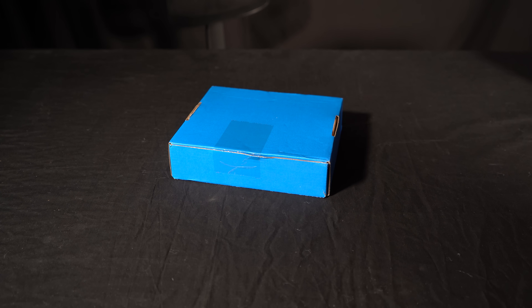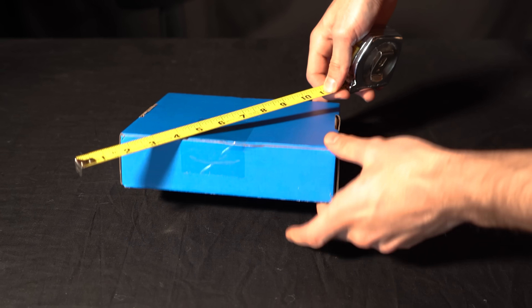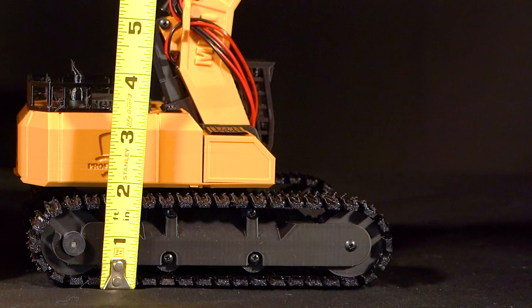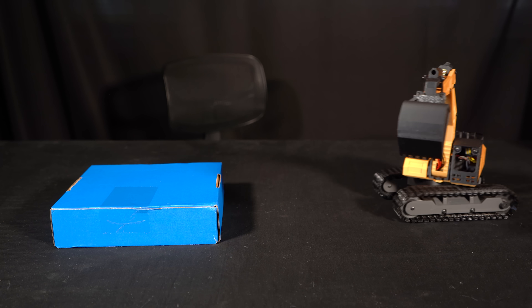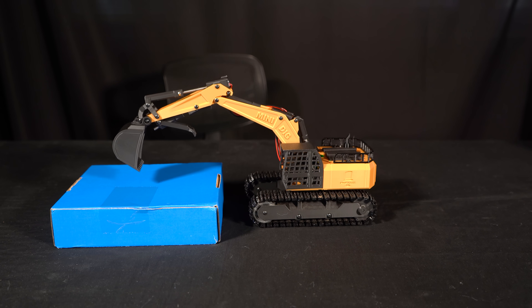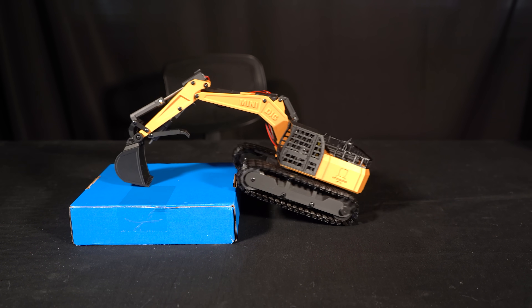Moving on to the vertical climb test, our first obstacle is this blue box measuring in at two inches — and for reference, the tracks on our excavator sit right about an inch and three-quarter. This proved to be an absolute walk in the park, and I probably could have just driven straight forward after initially lifting my tracks up onto the box.